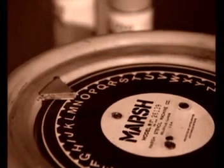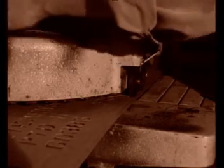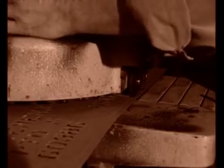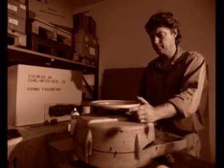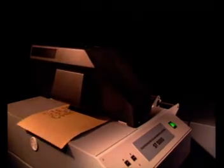Are you still cutting your stencils on machines like this? By hand, one character at a time, restricted to one font size and one stencil format? Then it's high time that you moved into the computer era.